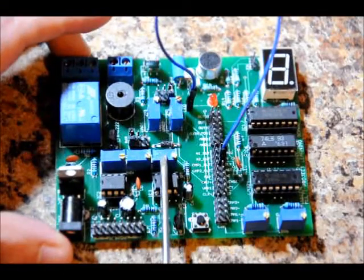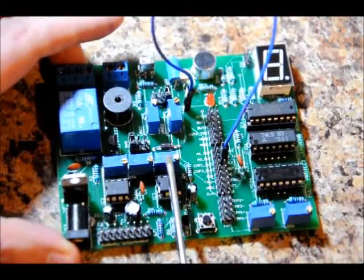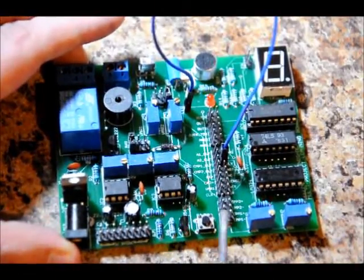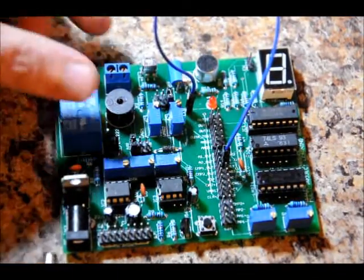This potentiometer right here is labeled DLY on the board — that will determine our delay. This is our delay button, our delay pin, and that is our output. Let me just plug this in.